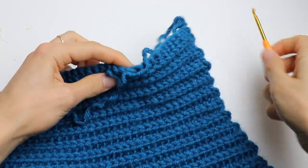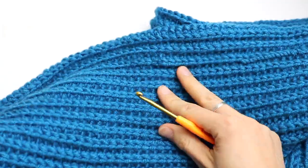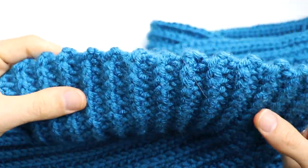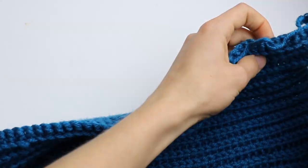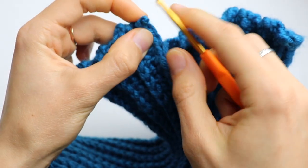Welcome back, guys! Finally — it took me some time; I was a little bit lazy to finish the scarf, but I finally did it. I'm so happy with the result. Look at this edge — absolutely great! You can add tassels if you want, but I like the edge as it is.